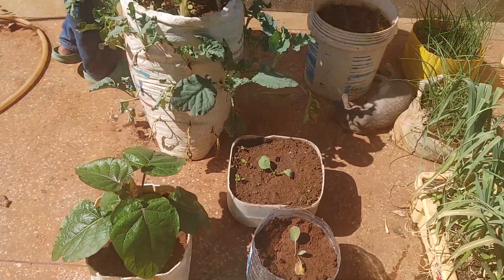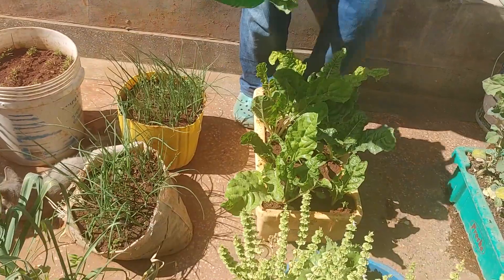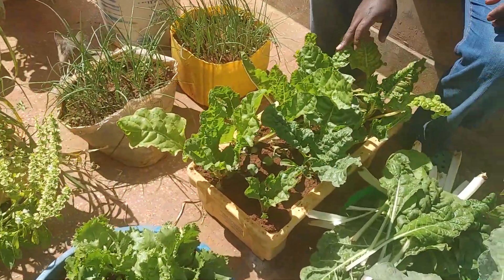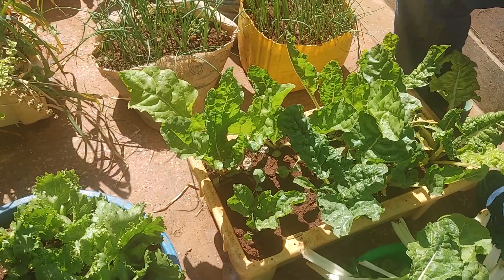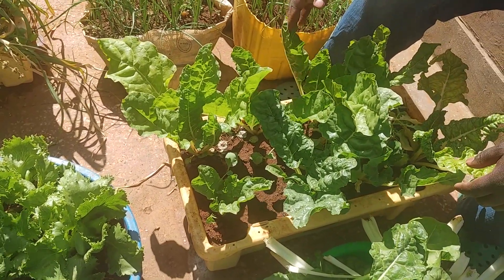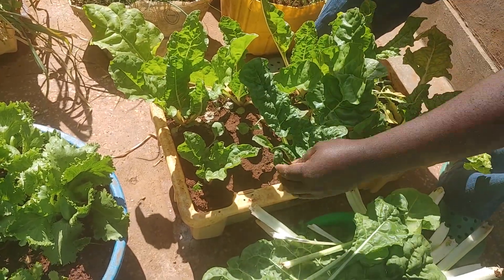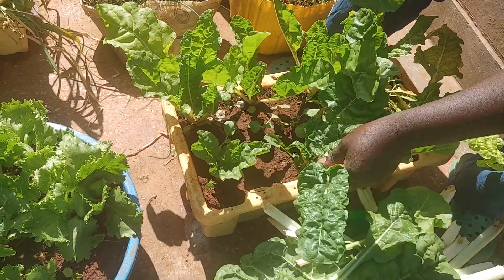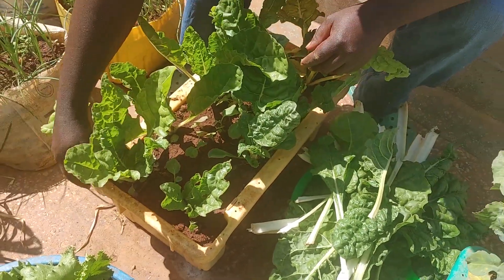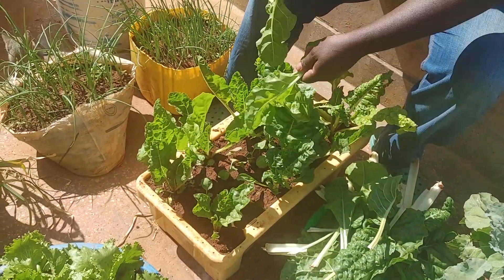So now let's harvest this other small one too. As you can see, this was planted even earlier than those ones over there, but because they are confined in this small container they cannot grow past this layer. They are still nice though. So you just harvest. If you have a small space, you can utilize them also.